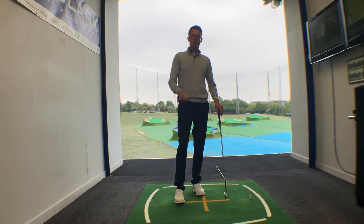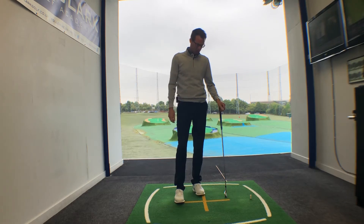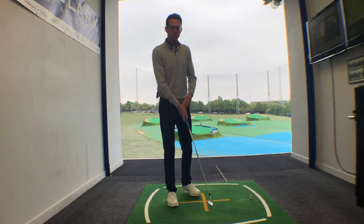We've had a couple of questions with regard to how the right arm works going into the top of the backswing, so I thought this drill would be quite useful for a few of you to do.